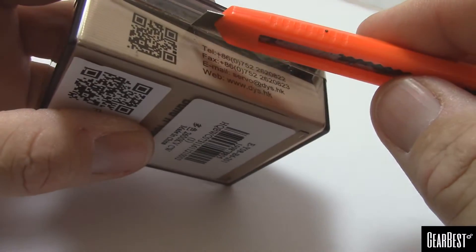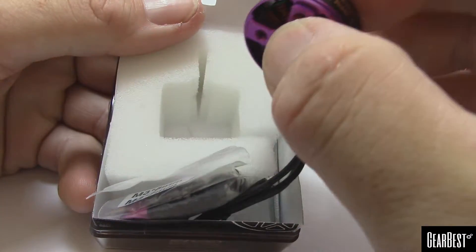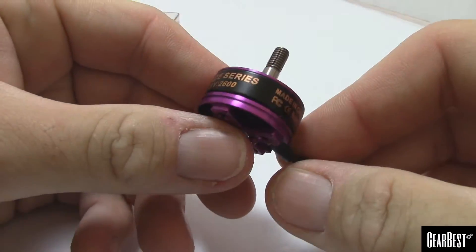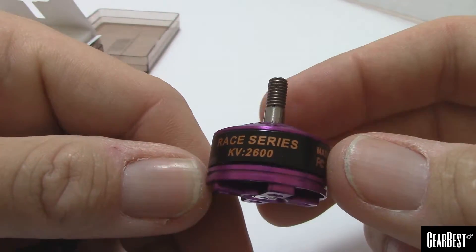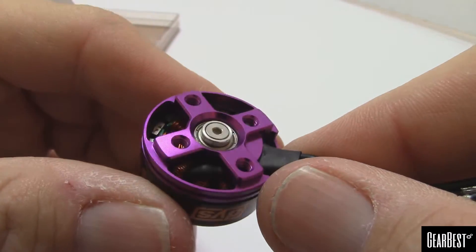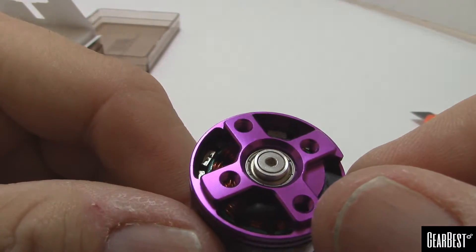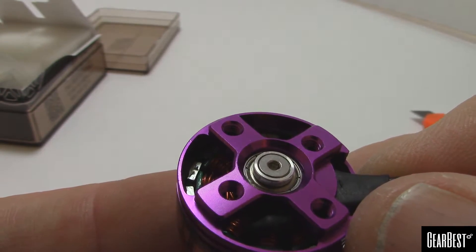Let's open this up — it comes in a nice heavy-duty plastic box. The first thing I really dig is this purple color. It's DYS Fire, so that's why it's not red — you can guess there's another company that kind of has the market on red. The label reads: Fire Race Series, KV 2600, made in China. It's got a screw on the bottom instead of clips, which is really cool. The bearing is fully visible, and man, there are super tight clearances between the magnet and the stator.